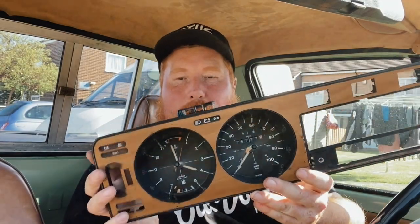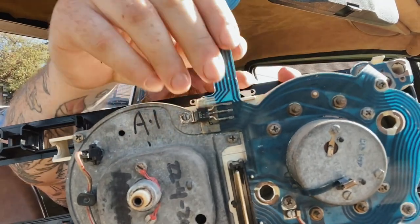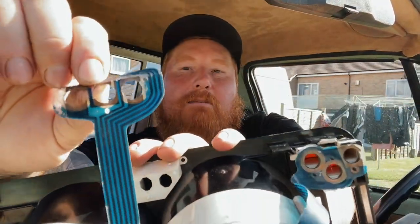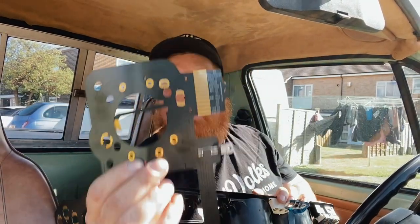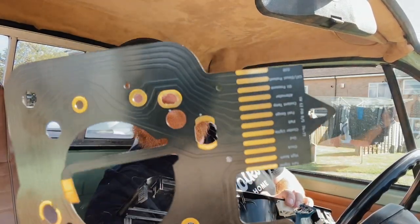Welcome back to the channel. In today's video we're going to be swapping out this old cluster ribbon — this old circuit that's absolutely shagged — for a brand new professionally manufactured cluster ribbon slash circuit. Look, it's even got all the little tabs labeled.